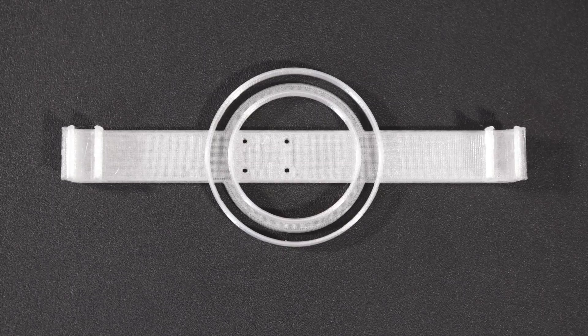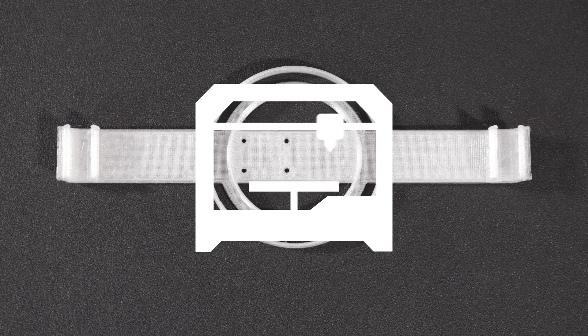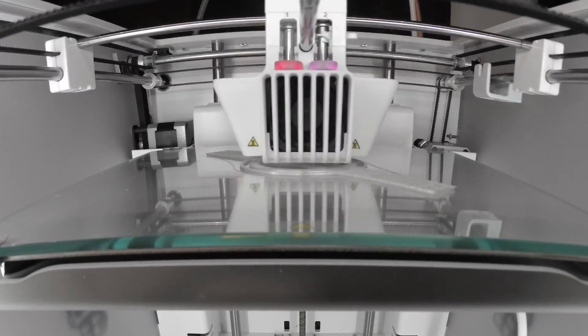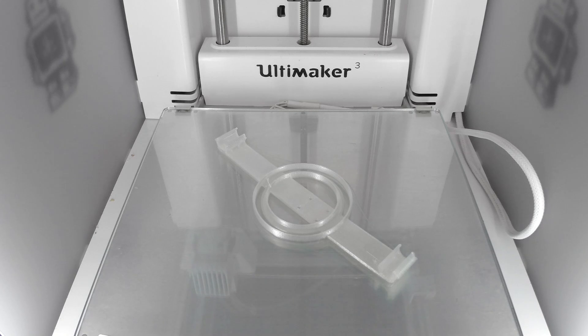We designed and 3D printed a custom mount to attach to the landing gear of a DJI Phantom 4. We 3D printed the mount on an Ultimaker 3 using translucent nylon filament. The mount is free to download and can also be modified to fit different multirotors.